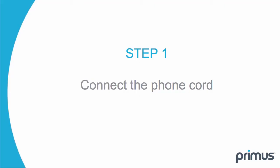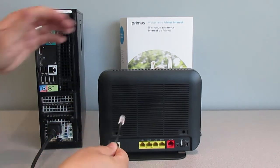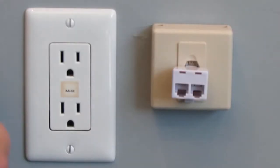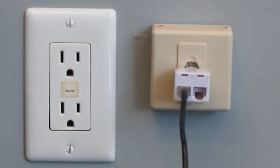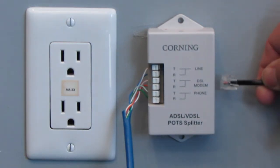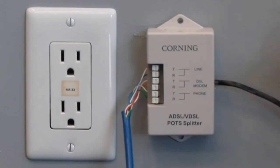Step 1. Connect the telephone cord directly into the DSL port of the gateway and the other end into the telephone jack outlet. If your installation included a telephone line pot splitter, connect your telephone cord into the DSL line or modem port.